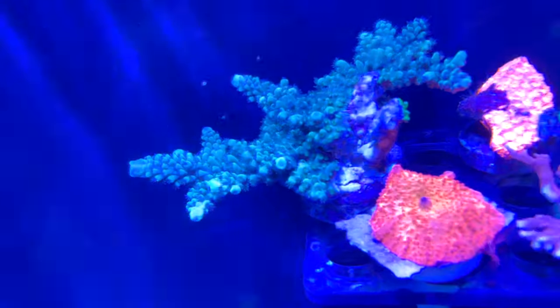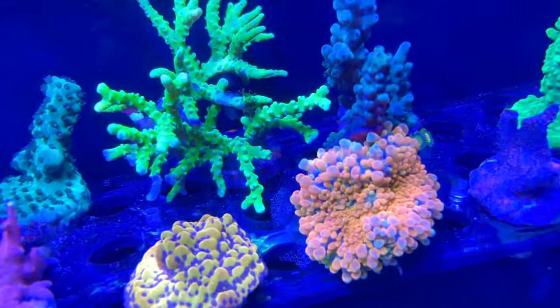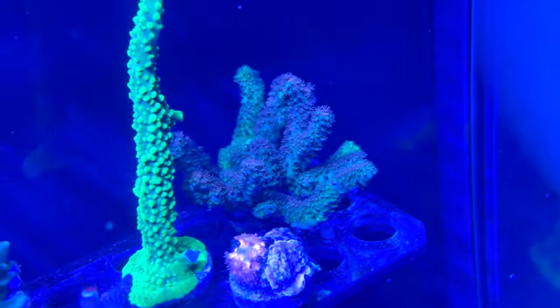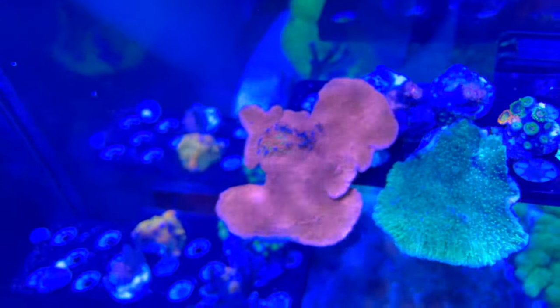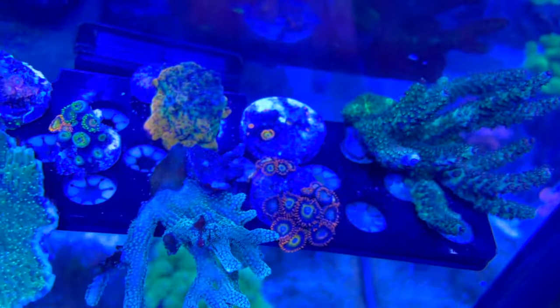My frag racks are pretty full as well — there's some good stuff on there. I particularly like that yellow Phoenix Monty, and that Rick is amazing. Bit of a frag of Dallas there, and some other corals — there's some Gold Rush Monty and some Rastas there, two different coloured scrolling Montepora, Bird's Nest, more Zoas.